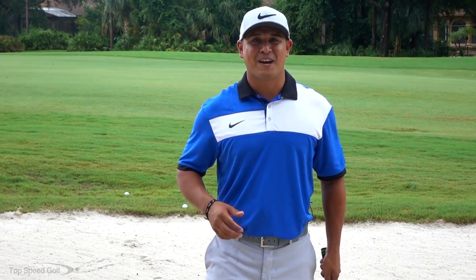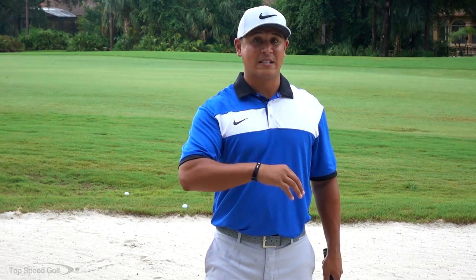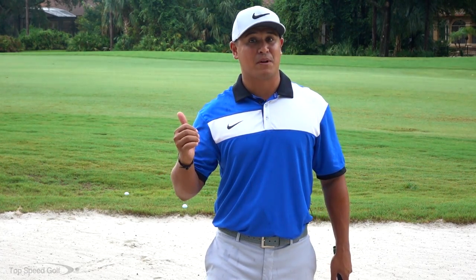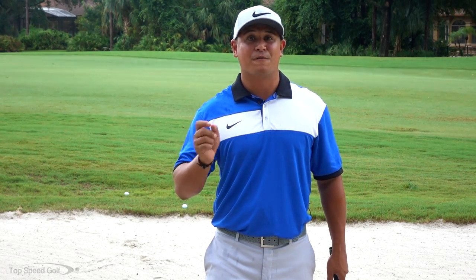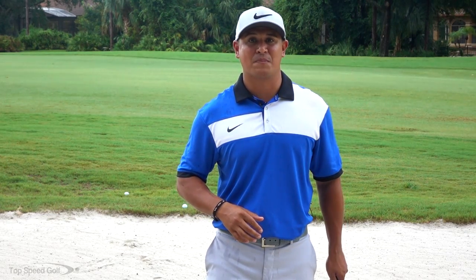Hey guys, I hope you really enjoyed that video talking about how you can get out of a fairway bunker nice and easy. But what happens if you're actually in a greenside bunker and want to know how to get out of those? There's going to be a preview playing in a second about how to get out of a greenside bunker. If you click on that i-card, it'll take you to a full version of that video plus five free bonus videos on the website.